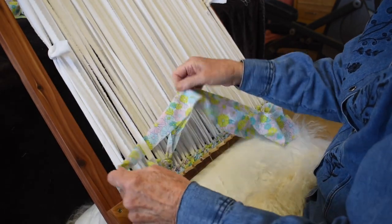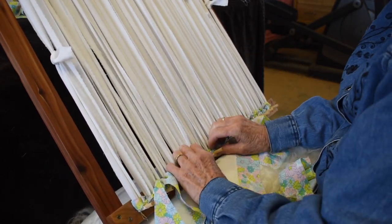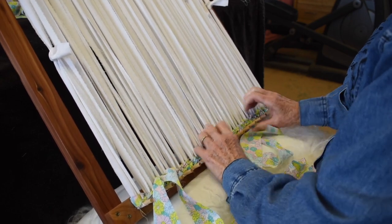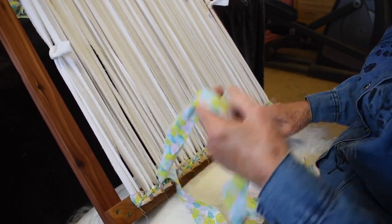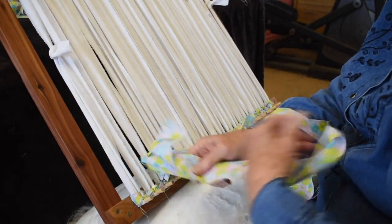Because you're doing two strands of weft across, it makes the weaving double thick. I really like the way they turn out — nice thick rugs.